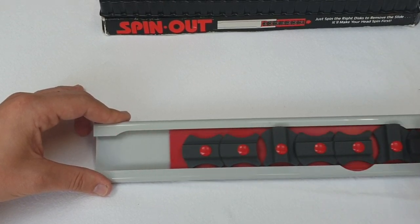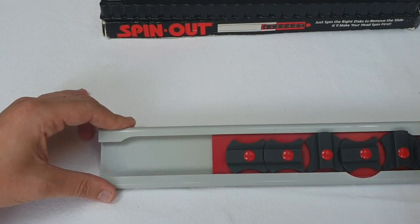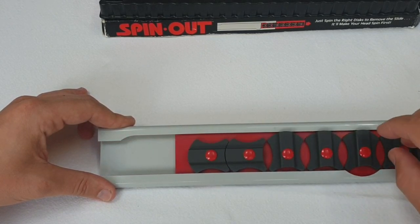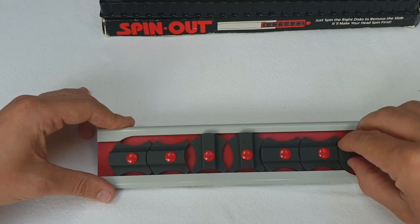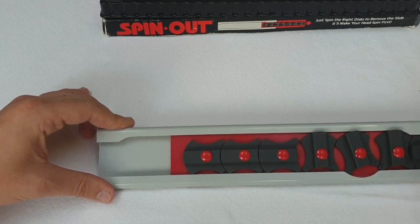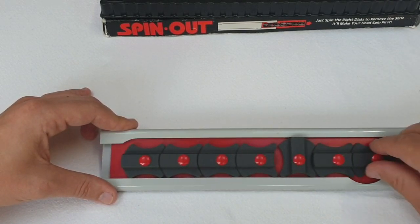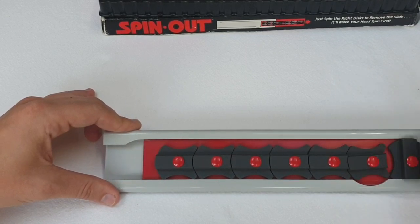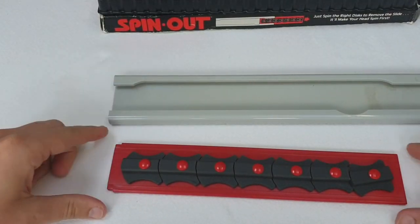Number 3 should be a little bit quicker. Hopefully this isn't making too much of a horrible plasticky sound — it's actually quite satisfying to manoeuvre. 3 is complete. 4 should just be a matter of seconds. Now number 5. And finally, 2 and 1. And we're out of the sleeve.